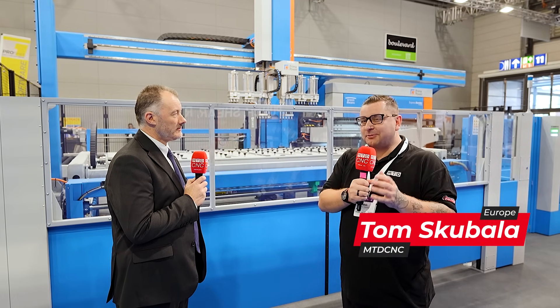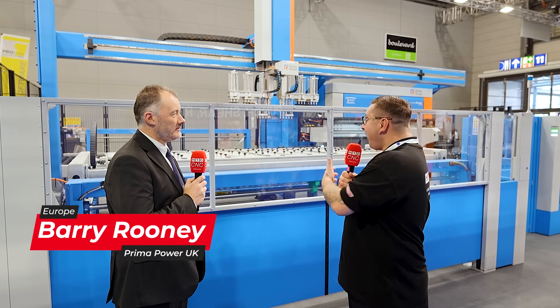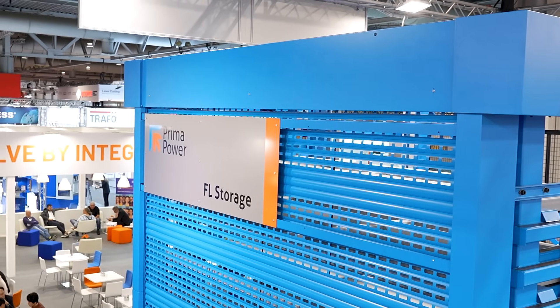You might have seen videos on the PSBB on our channels before from Prima Power, but this one's slightly different. So Barry, talk us through this whole setup you have behind us. As you say, it's been on your channel before — this one is the latest version. Behind me we have our fast loading storage system which is bringing materials to the punch and shear machine.